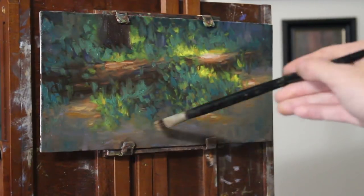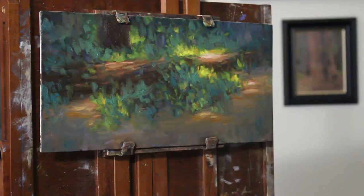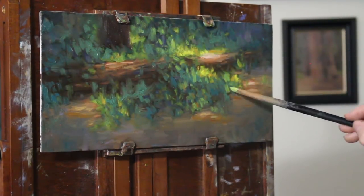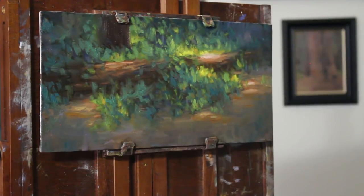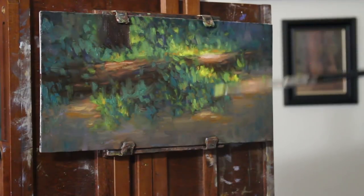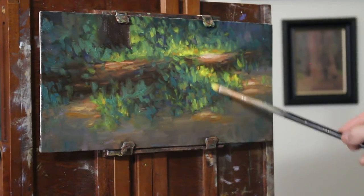Sometimes, even though it looks like a great painting in the end, it doesn't mean that you didn't struggle to get that outcome. It doesn't always come as easy as it looks — that's the point I'm trying to make about reworking a painting. It's challenging, but it was definitely fun to do this one and I'm glad it sold. I'm putting in dashes of orange, experimenting a lot with this and just having fun.